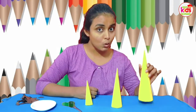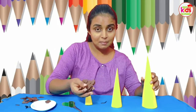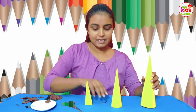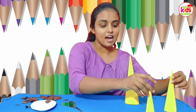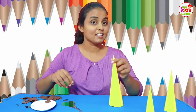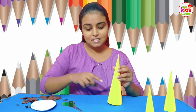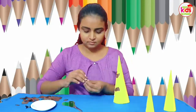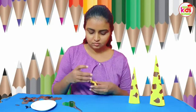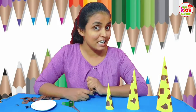Now after making the cones, I am going to paste some torn brown color paper like this. Teacher has finished pasting the spots on our giraffe's body.